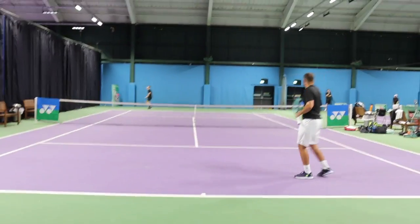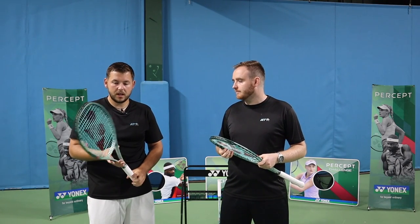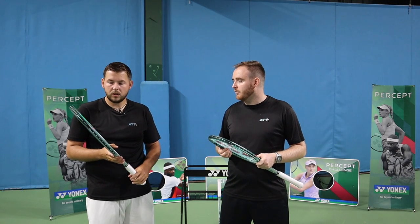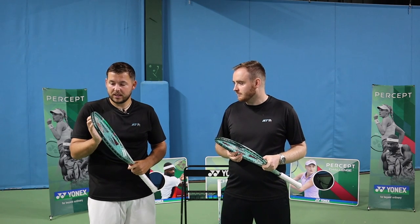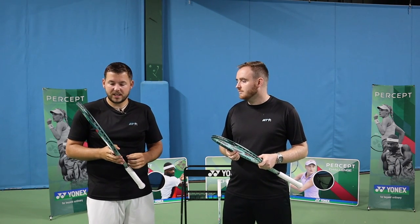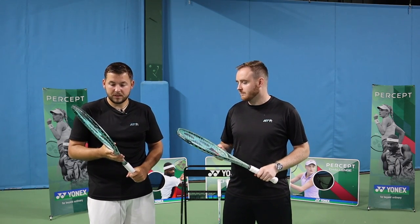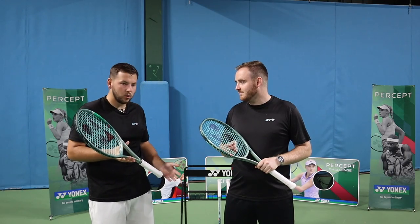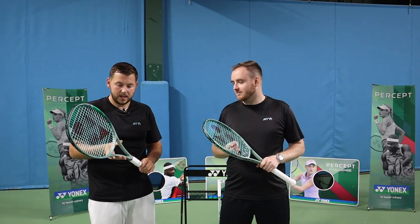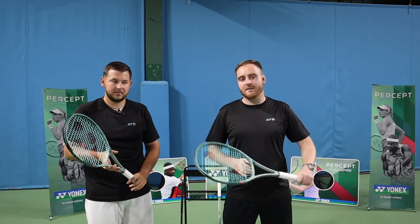Strung up in Polytour Rev around 52 pounds — Rich is normally used to Polytour Pro at around 58 pounds, but having it lower with the Polytour Rev definitely suited it, helping get that extra power from the frame. He'll definitely string this in the low fifties. It was a really nice string, something he might even try testing in his E-Zone. A big tick, and it's the 97H that was the winner in the lineup for Rich.